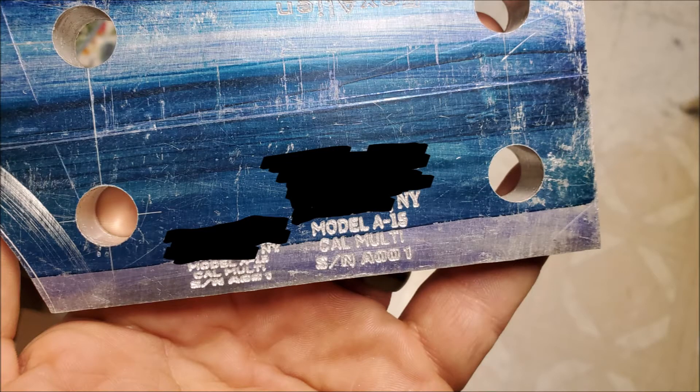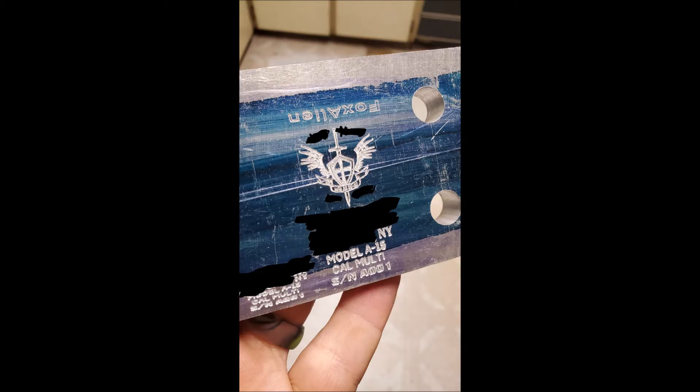Here are my first couple of serial numbers. I adjusted a bit and it came out okay. I even went on to attempt my logo and I think that came out relatively good. I even attempted to put it on the side of one of my receivers.